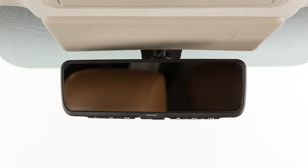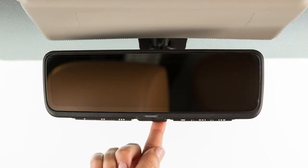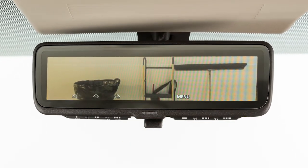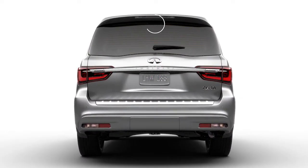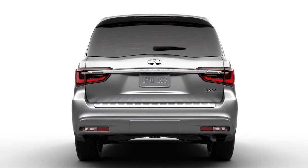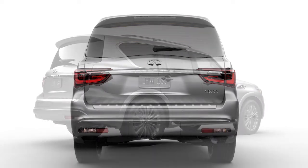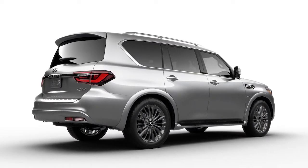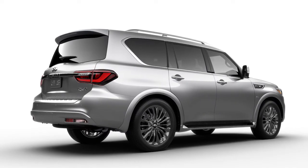The smart rear-view mirror is housed within the structure of the traditional rear-view mirror, with a built-in LCD monitor that can be activated in place of the conventional mirror. The video feed from the rear comes from a small camera separate from the backup camera, mounted behind the vehicle's rear hatch glass just beneath the center high-mounted brake light. This way, the camera's view out of the back can be cleared in inclement weather or dusty conditions by using the wiper and defroster.